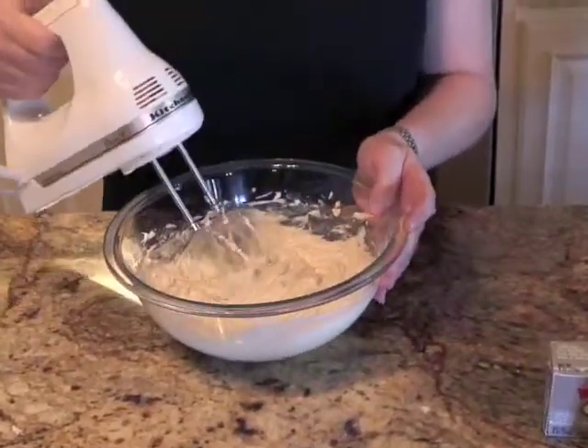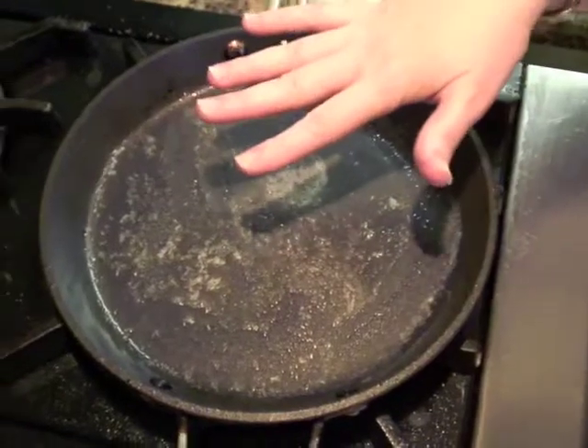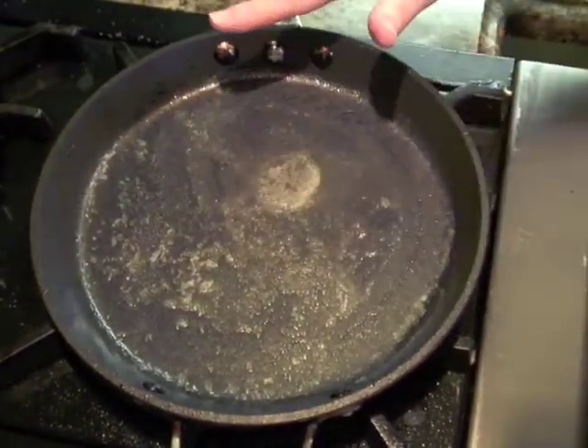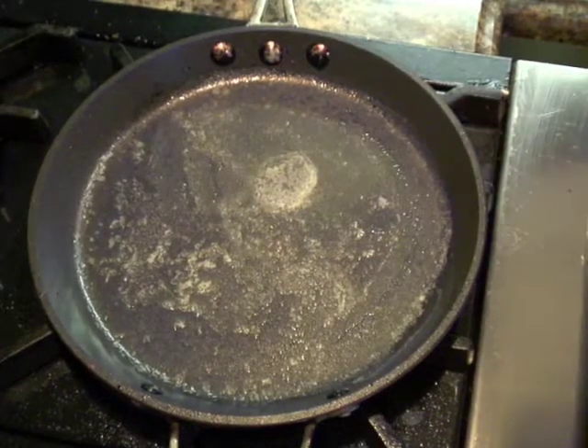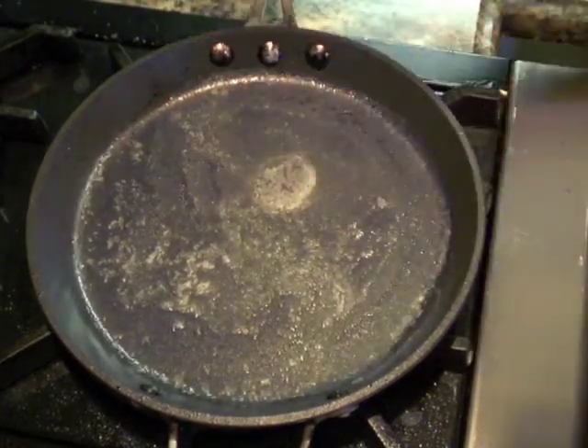I'm just going to beat those up until it's nice and creamy. That little hint of vanilla — it's delicious. So that's the filling. This technically isn't a crepe pan; I don't have my crepe pan out here with me. I'm just using a shallow non-stick pan. Don't let the fact that you don't have a crepe pan tell you you can't do this.